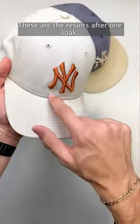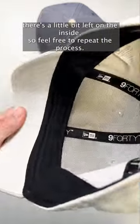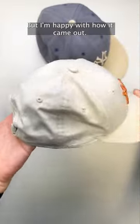These are the results after one soak. There's a little bit left on the inside, so feel free to repeat the process, but I'm happy with how it came out. Happy cleaning.